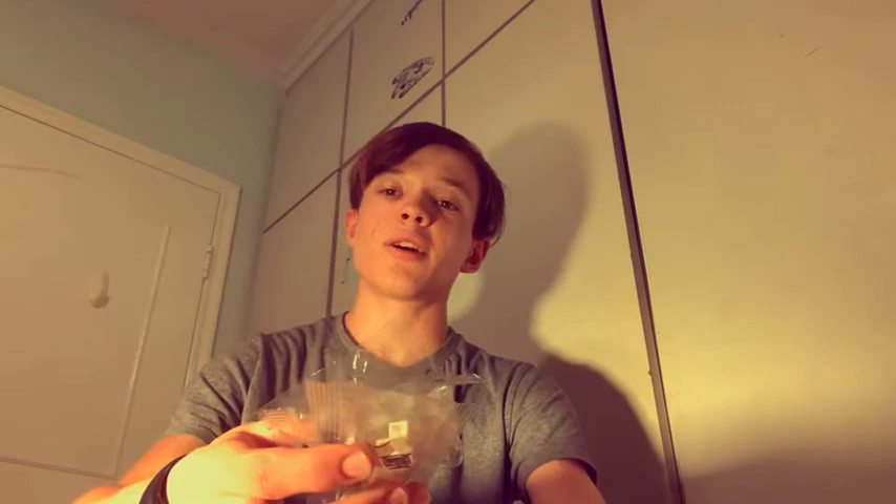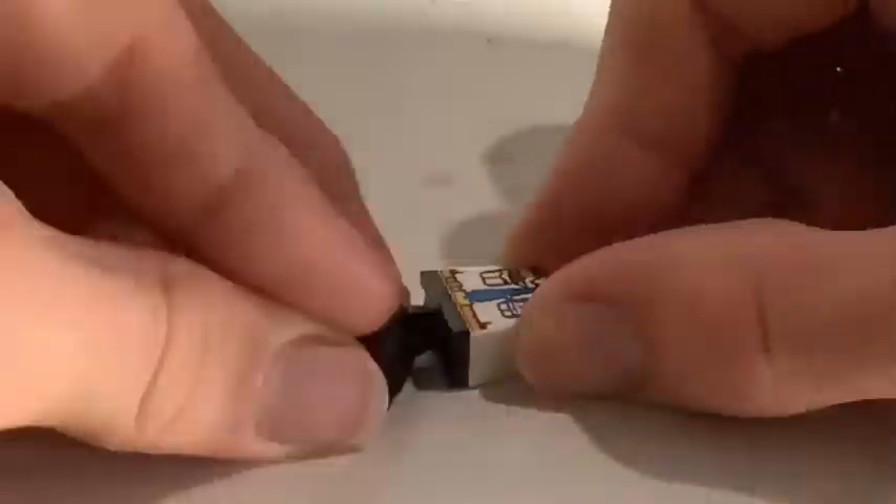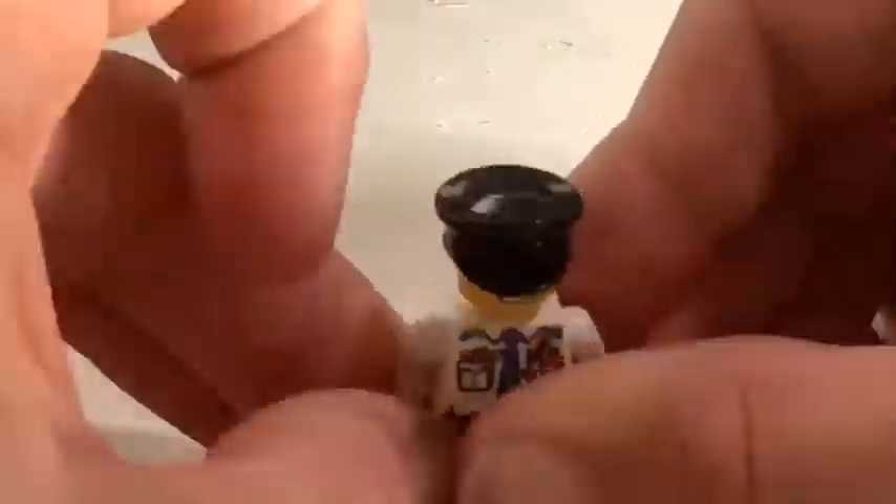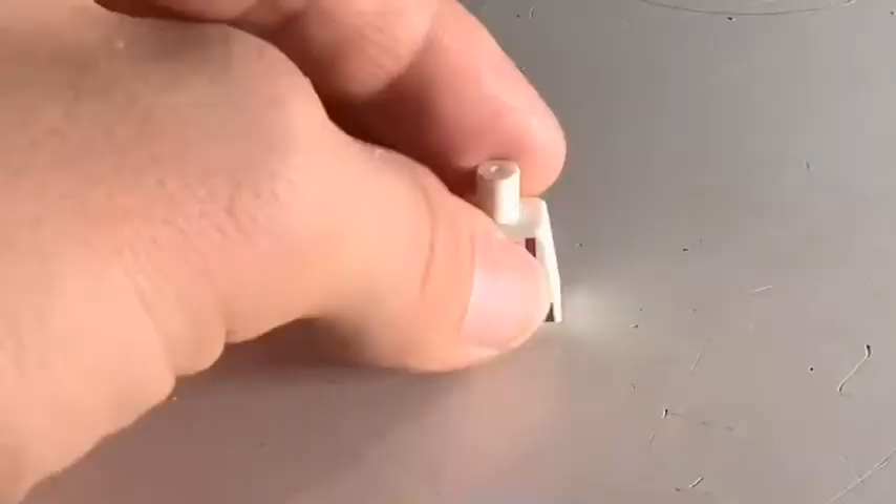Hey guys, it's Eli here and I'm back with another Lego video. Today I was doing some online school with my shadow teacher and she gave me three minifigures, so I thought I could build them and show them to you today. It's not Lego brand, but hey, at least it'll be fun building them. So let's get started with that.